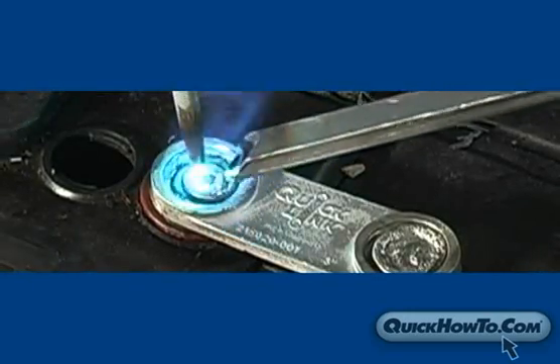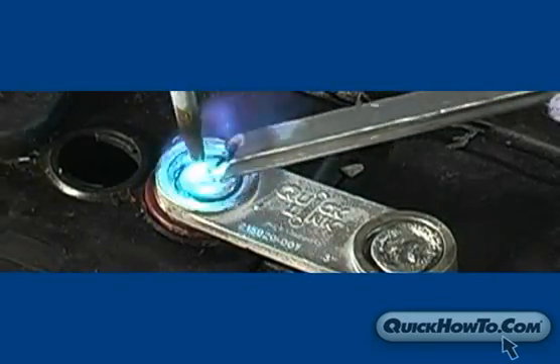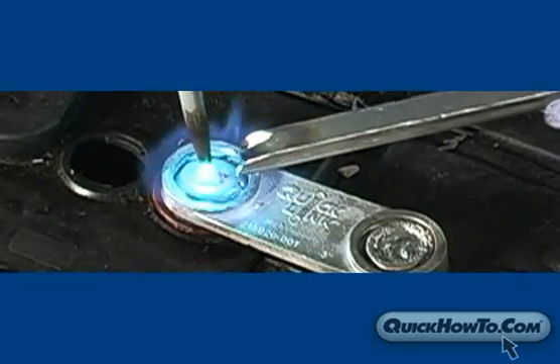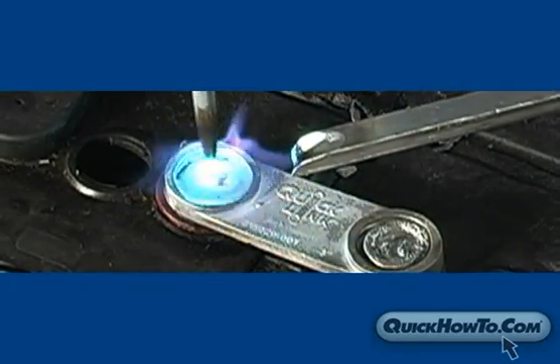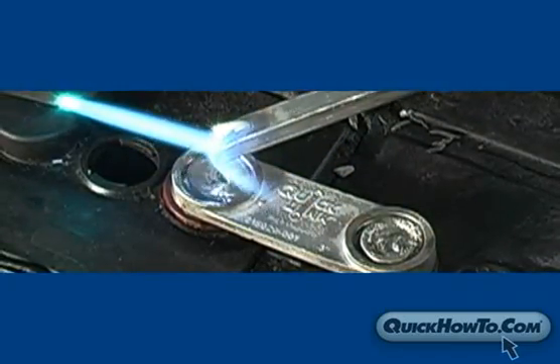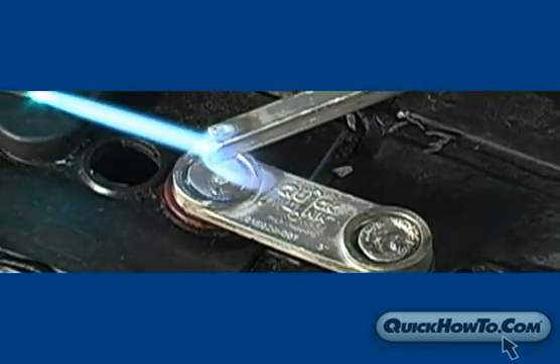From the point in which you apply heat until you've completed the burn on, it should take less than a minute and a half, slightly longer than the burn on process of a lead head. It takes practice to become proficient in this process, but following these steps should help you master it in no time at all.